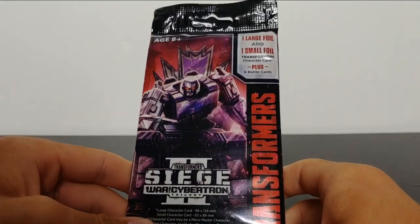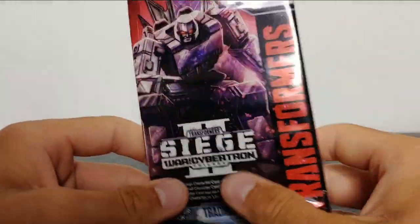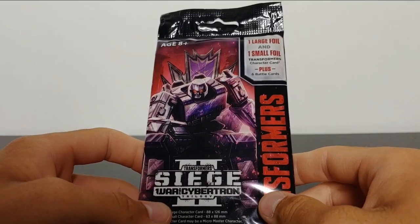That was a very nice surprise. Thank you Hasbro for sending that to me. I do greatly appreciate it. Just a very cool little throw-in bonus, I really do like it.